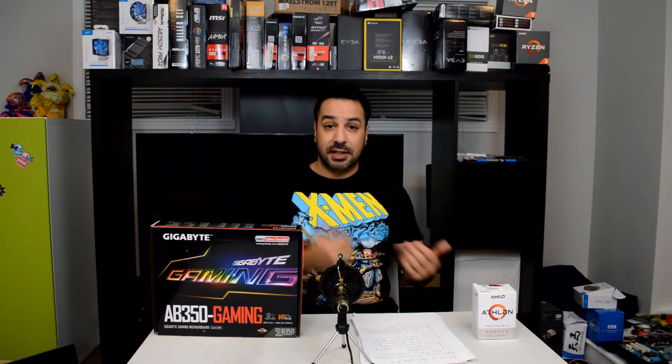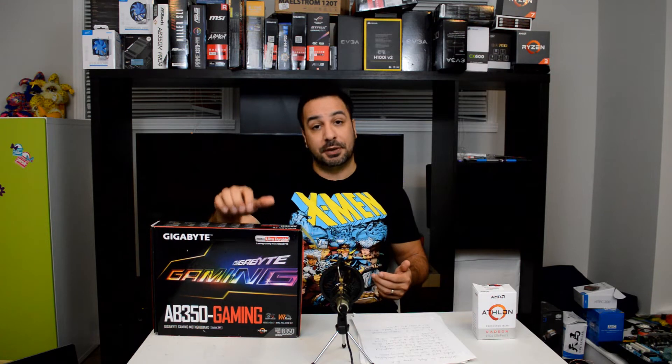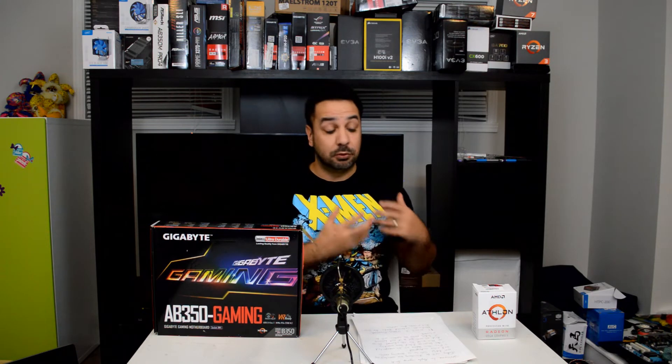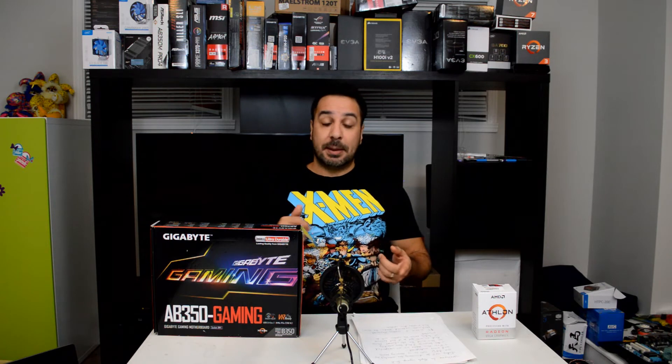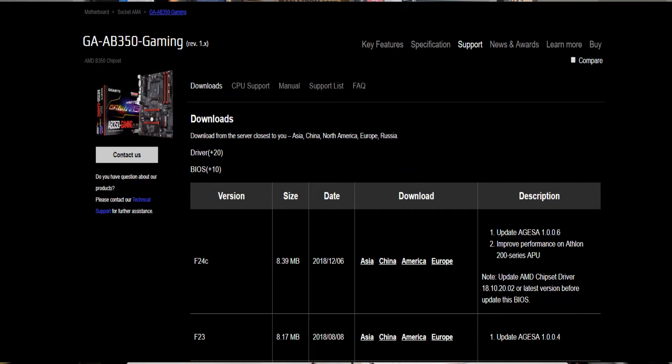If you guys are not aware, I'm going to link the Gigabyte website down below. For BIOS updates you have to go by your exact make and model of motherboard and select the BIOS for you. Overclocking is only available on B350, B450, X370, or X470 chipset systems. If you're rocking an A320 board, unfortunately you won't be able to overclock because those boards can't overclock any chips. For Gigabyte boards, you'll be looking for BIOS F24C. For MSI, you'll be looking at the November release of the BIOS.